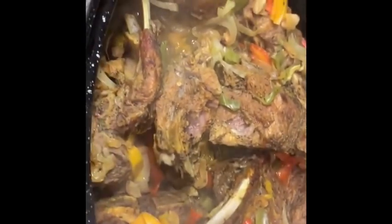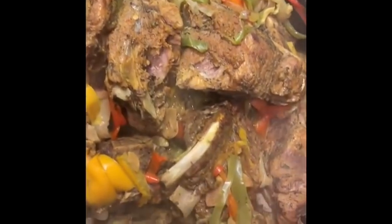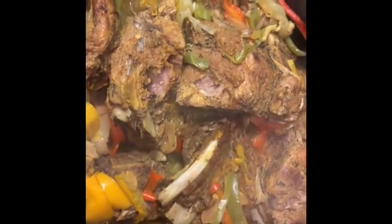The baked seasoned neck bones are out of the oven. I have the cornbread muffins baking — homemade cornbread muffins — and the candy yams will be done in a minute and then it'll be time to eat.